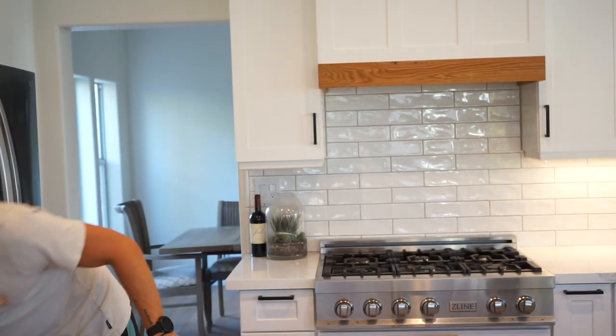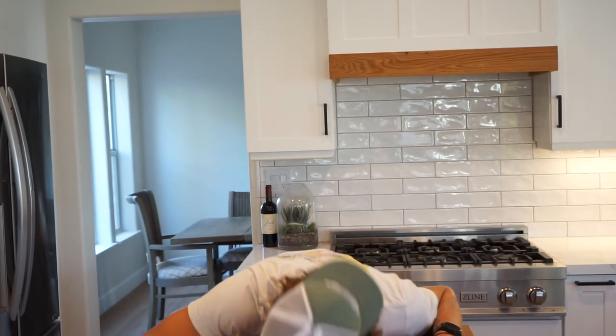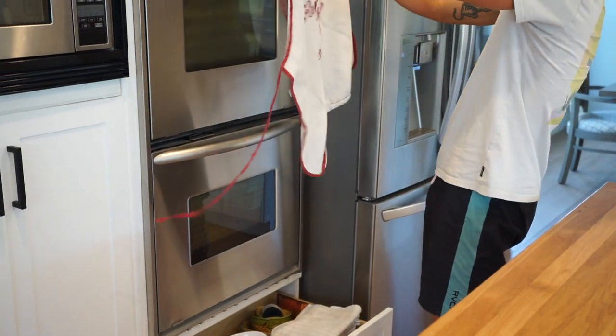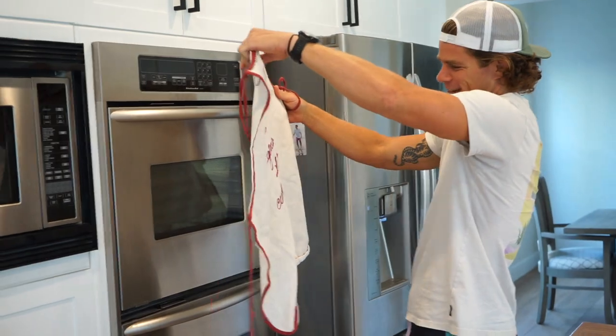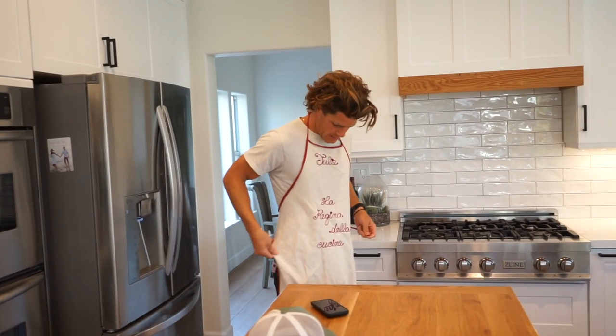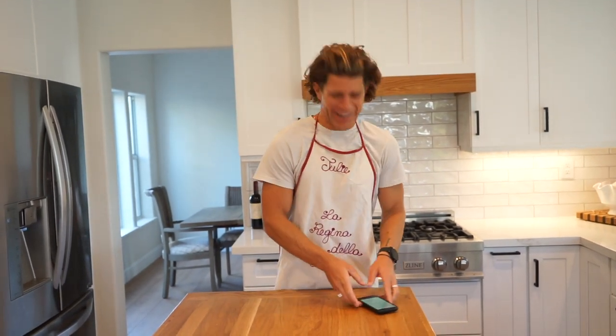Wait, you forgot one important thing when you cook. It's in that cup cover down there, that drawer. What does this one say? La Regina della Cucina. We're a family of Italians, so we'll go with the Italian apron. This is gluten-free, dairy-free, vegan banana bread — it's not fat-free and it's not low-carb, I'll tell you that much.